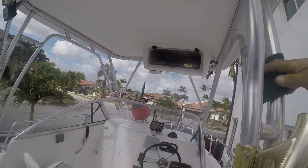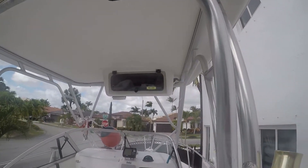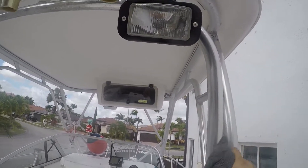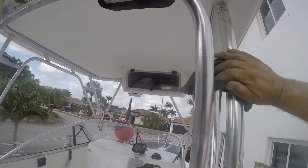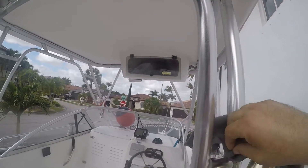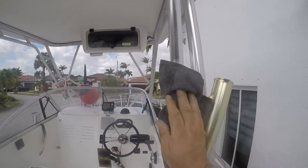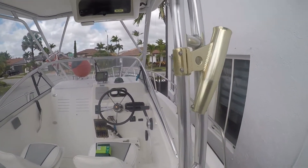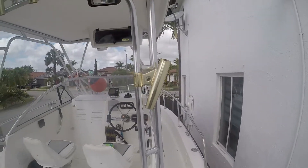And then again, wipe it down with a rag and we'll see what comes out of this. Right before your eyes — it's definitely much better than before.